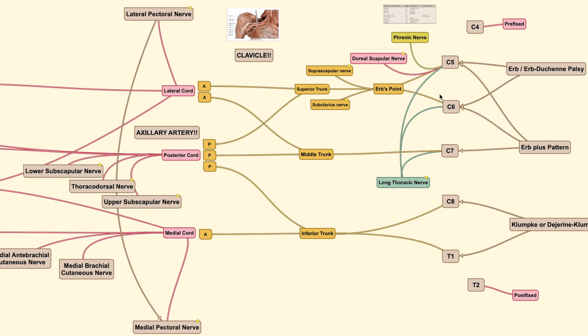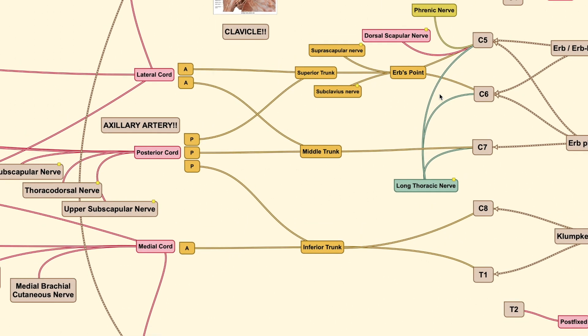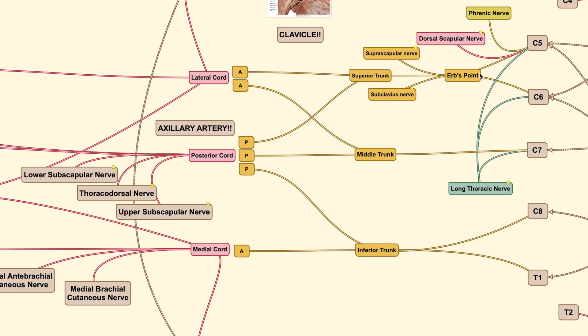After knowing where the brachial plexus comes from, the next question is how it forms branches. The upper two roots and the lower two roots merge together to form trunks. The superior trunk forms from two roots — C5 and C6 — the inferior trunk forms from C8 and T1, while the middle trunk goes directly from C7.